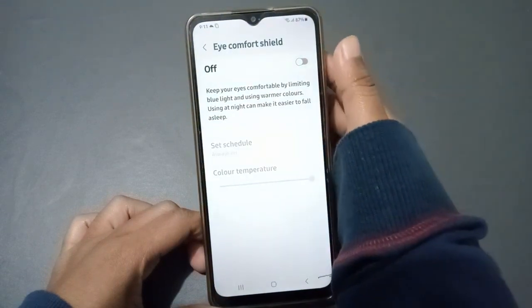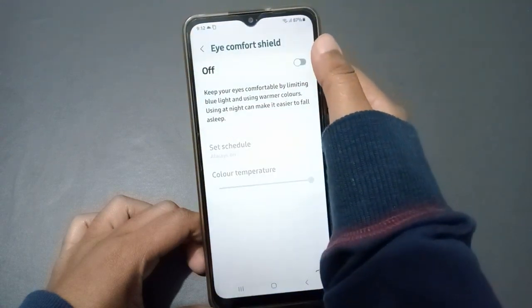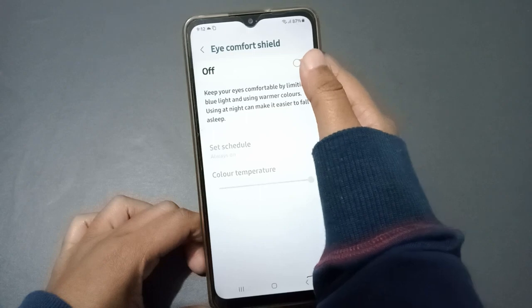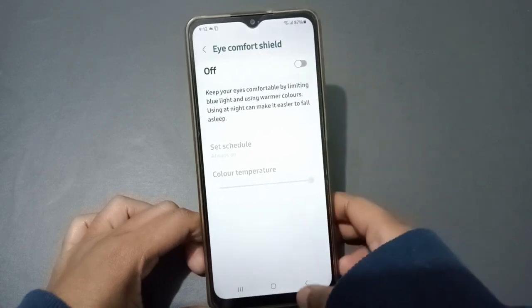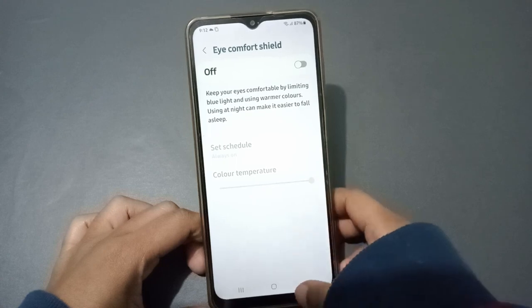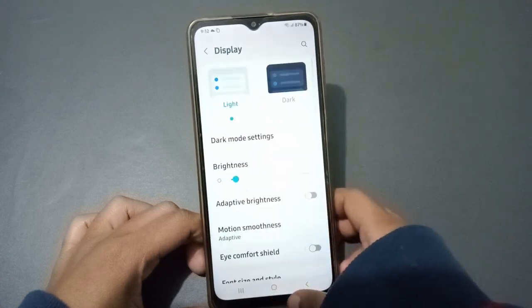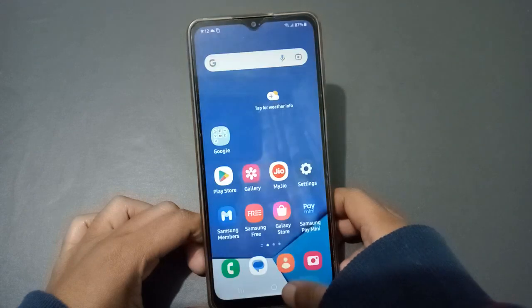You can choose whichever you like and set it from here using the scale. When it's off, the scale will not be active; when you turn it on, the scale will be activated. This will help your eyes, especially at night or during the day. I personally use it sometimes when the screen used to hurt my eyes.